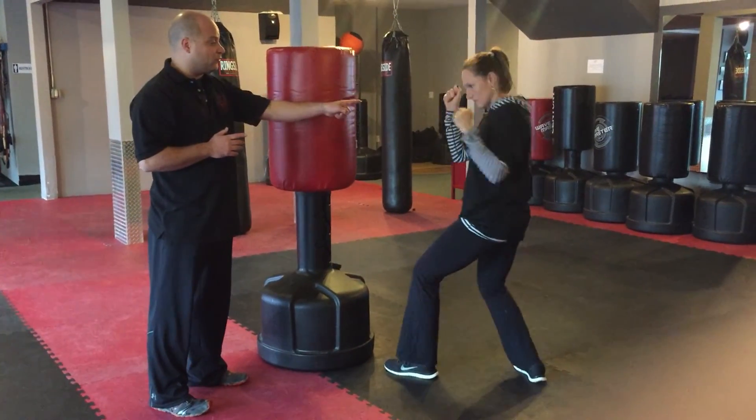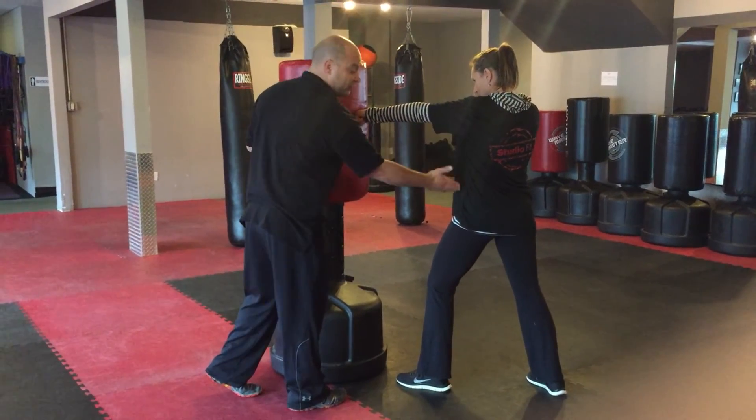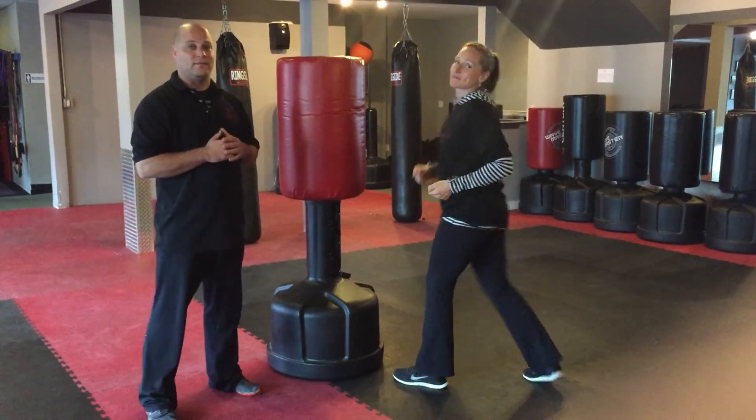Again, key points: hit with the two front knuckles. Elbow and shoulder in line, as well as the hip. Use that core, and make sure you're not hitting with the back knuckles.